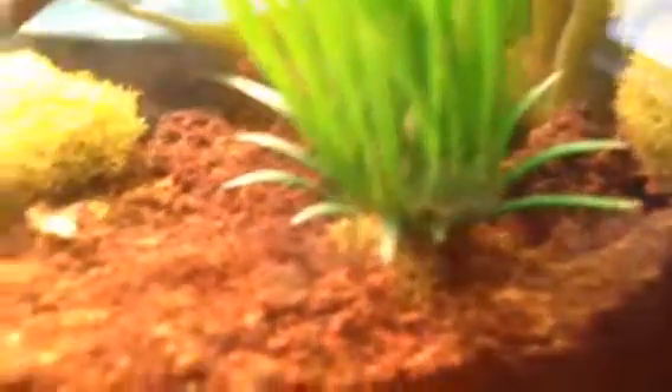Skinks require dirt to burrow, and you can spray it once or twice every week or so to just keep it moist and help it with its shedding.